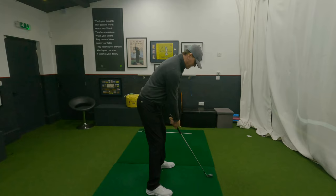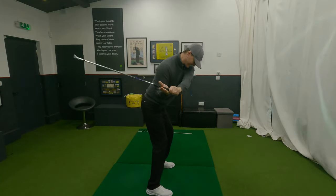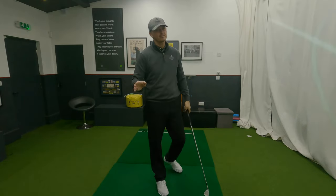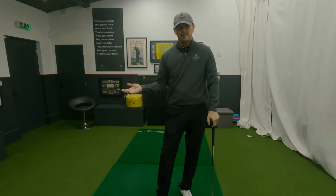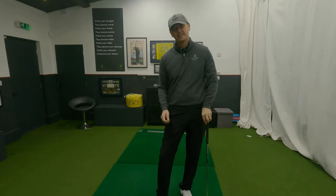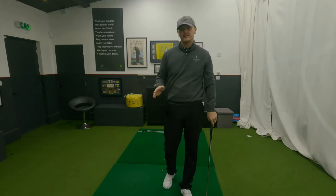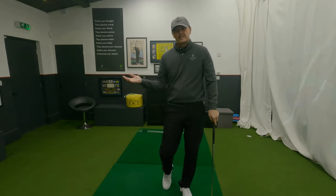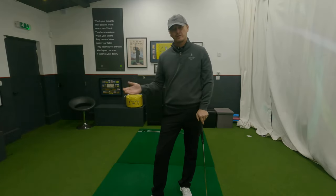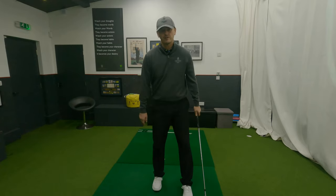We're going to blend it without stopping this time: drop, release. That's really exaggerated and there's no way you'll be able to do that when the speed is layered on, especially when hitting a golf ball. But it's fantastic to give you the sense of the other side of the coin. I'm a big fan of feelings, and this will give you the feeling of something completely opposite to what you're used to if you swing over the top.